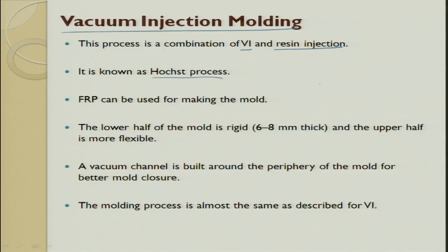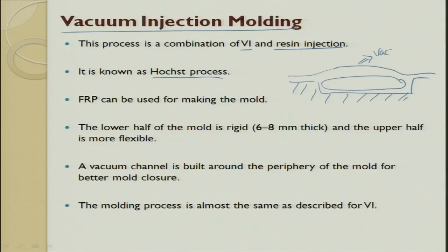The lower half of the mold is rigid and the upper half is flexible. You have a die, you put your component in it, and then you cover the top with a vacuum bag. The advantage is that the top die is removed completely. The vacuum bag takes the profile of the component shape, helping you get a smooth finished top surface as well. The vacuum channel is built around the periphery of the mold for better mold closure.